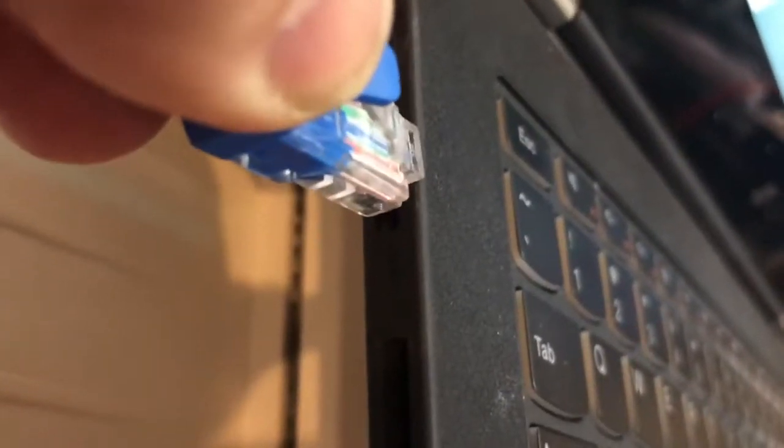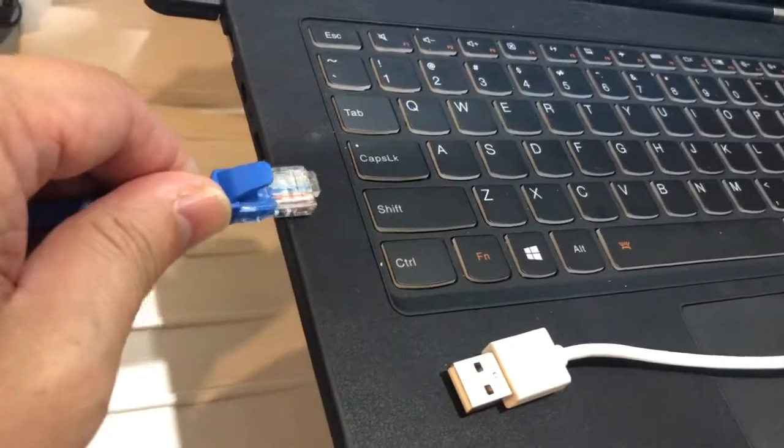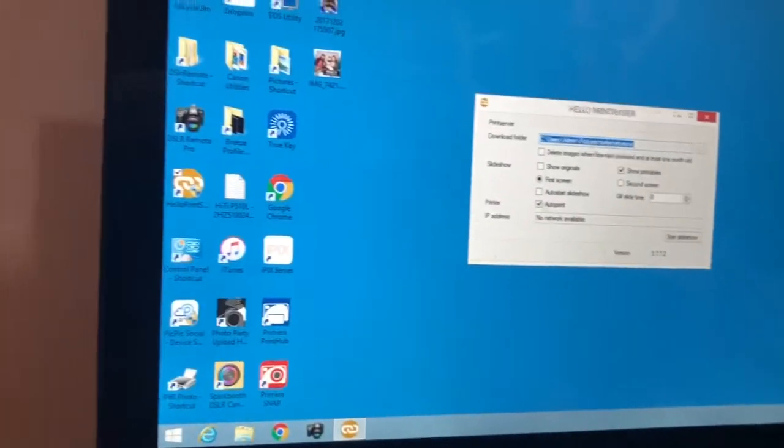The most important part is that you need an RJ45 cable, which I already have plugged in there, and then you take the other end and plug that into your laptop. You'll notice my laptop is so thin it doesn't have an ethernet port. For those of you who have a laptop with an ethernet port, you just plug it right in. In my case I had to get an RJ45 to USB adapter, and I'm going to plug that into the USB port on my computer.